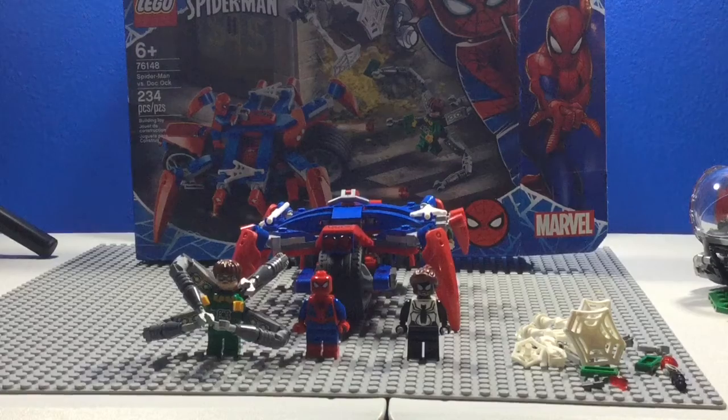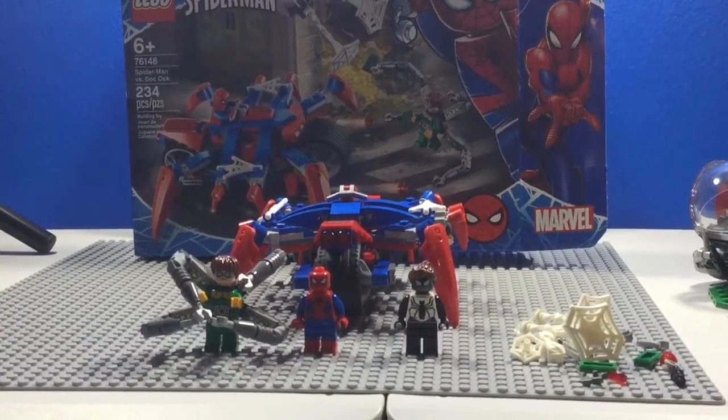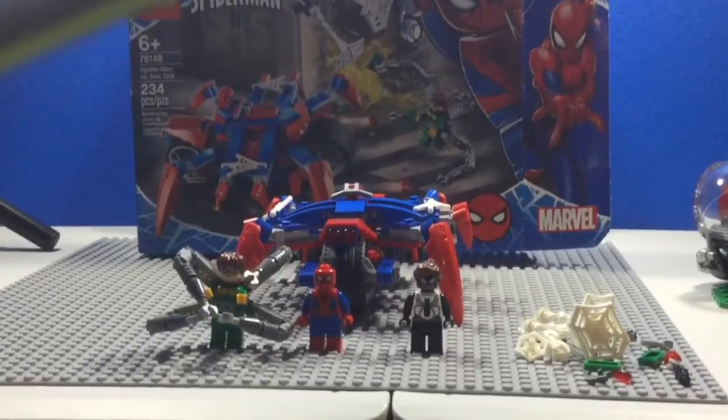Hey guys, this is Ace Skywalker here today, and I'll be reviewing the LEGO Spider-Man vs. Doc Ock set. It has 234 pieces and contains 3 minifigures. This set is recommended for ages 6 and up, and retails for $20 USD.